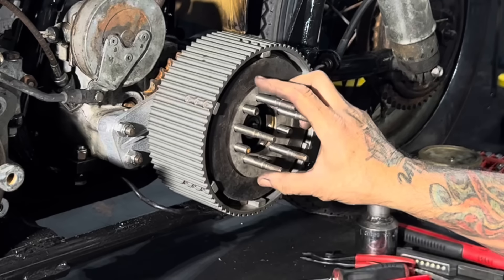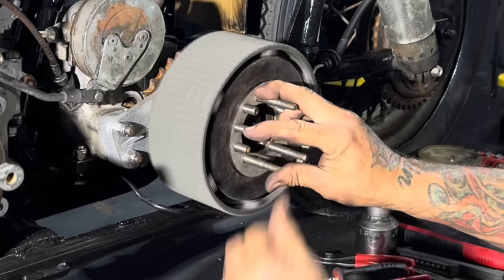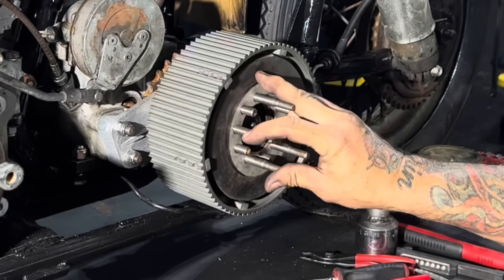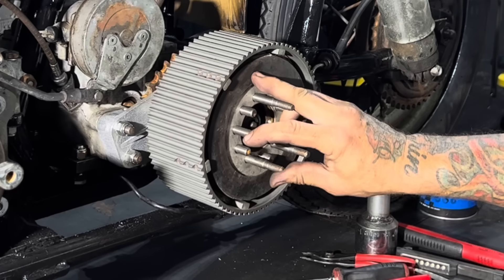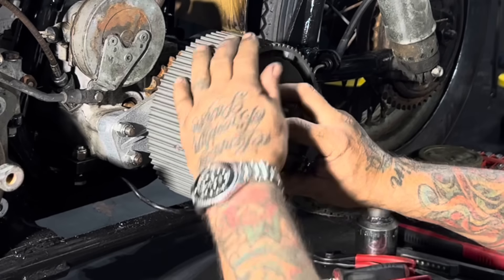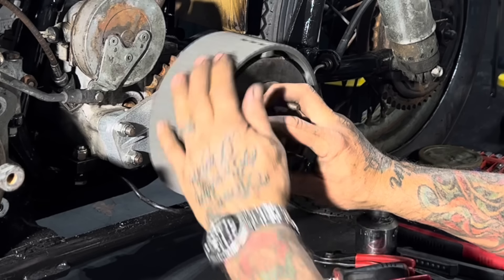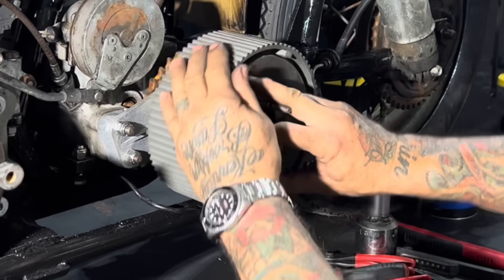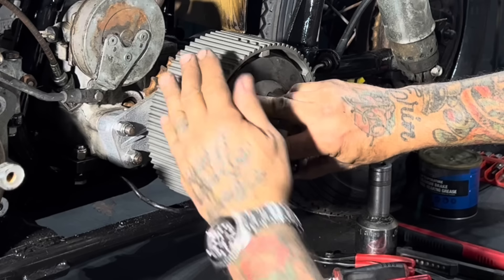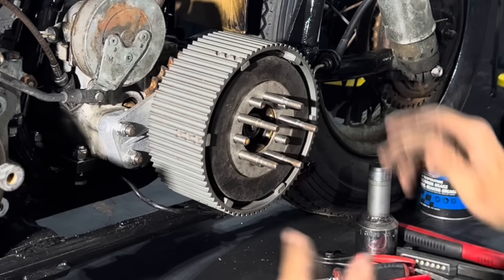Let me show you: when there's no pressure on the clutch discs, you can just spin the clutch basket really easily. But as soon as you put pressure on it, it stops, and that's what engages your clutch hub to drive your bike. That's what your clutch springs do - when this whole assembly is loose, the plates are able to float free independent of the basket. As soon as you tighten it, it's locked. That's just my finger pushing a little bit, and you can see I can't break it. That's how your clutches work.